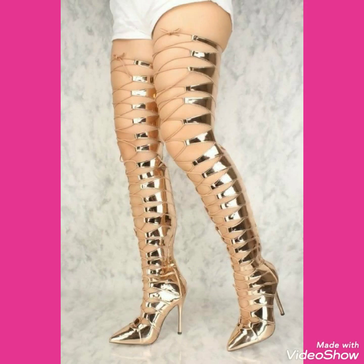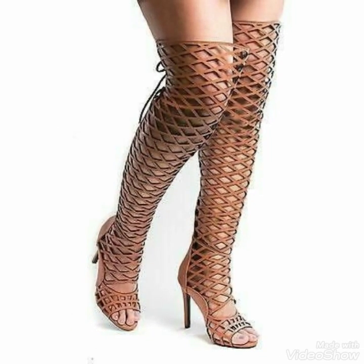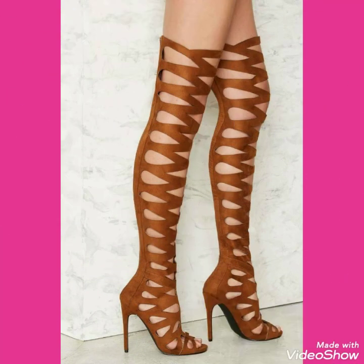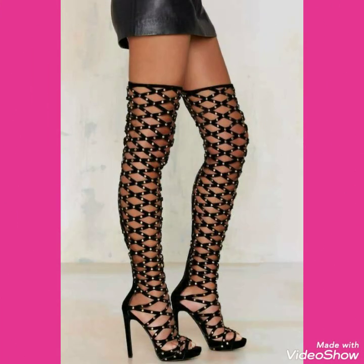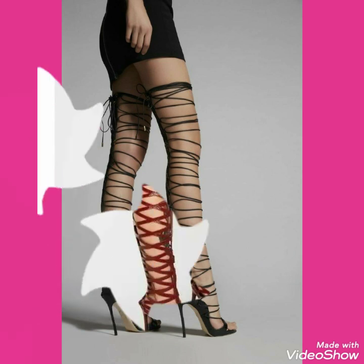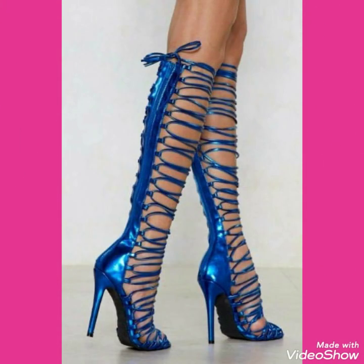Also like, share, and subscribe to my channel. And if you have already subscribed to my channel, then don't forget to press the bell icon — by pressing the bell icon you will never miss any updates of my upcoming and uploading videos. So friends, in this video you can see there are lots of different designs of stiletto wrap around thigh high heels for women and girls 2021.